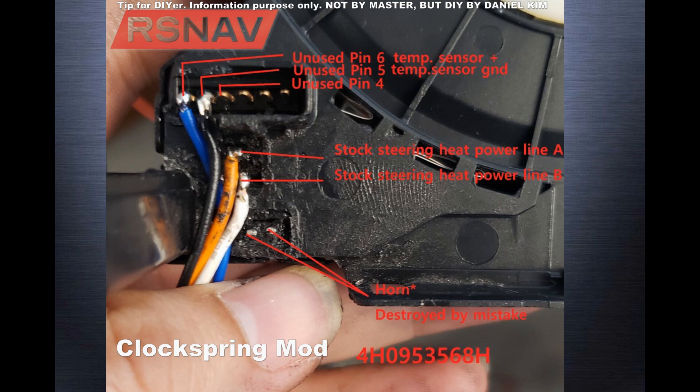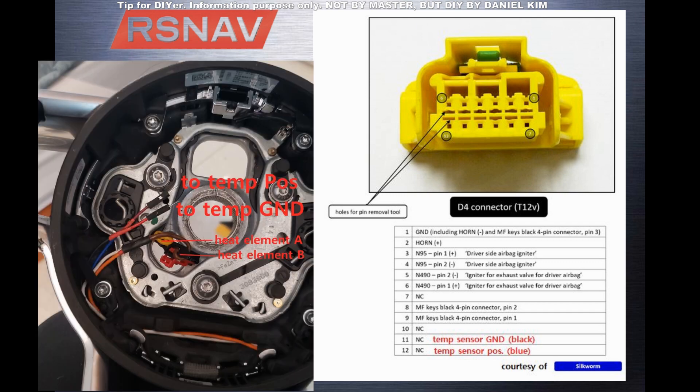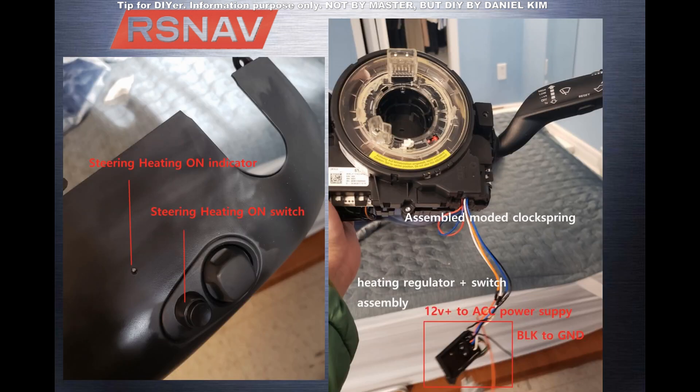I modified the clock spring using the unused pins, then shorting the pins in order to disconnect the lines from the original system. I added two more pins to the airbag plug, and there are two additional wires on the steering wheel. For the heating element, it's using the stock location, and I added the regulator, buttons, and indicator.